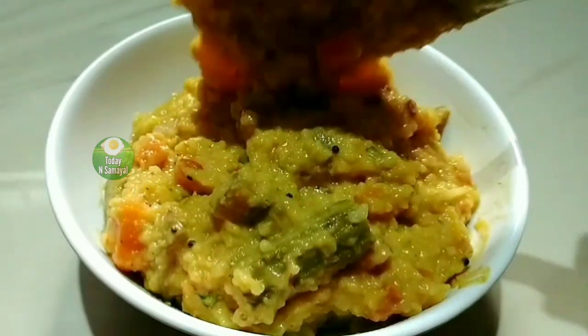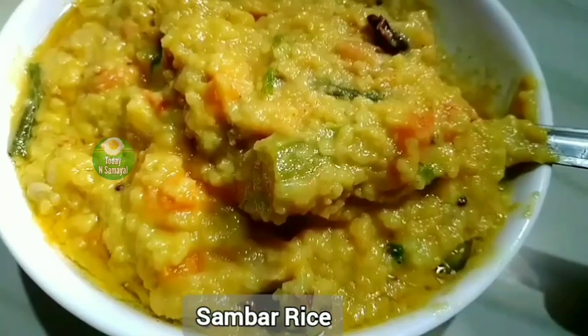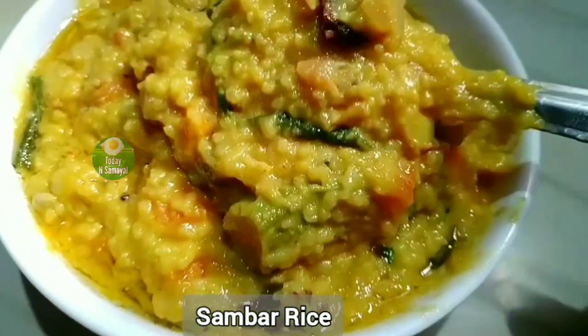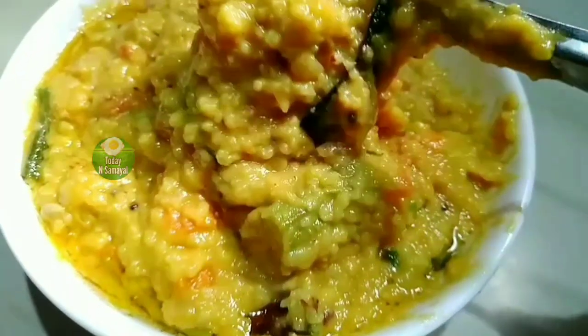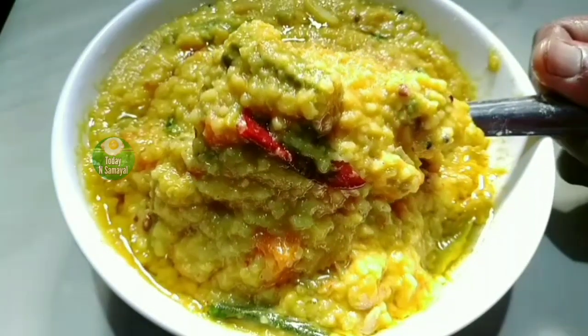Hello friends, welcome to Truday and Samiel. Best of Sambar Satham will be very tasty to make with this method in 20 minutes. The taste is 100% perfect for this recipe.